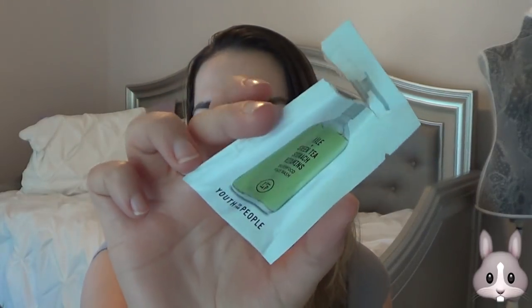Then I used from Youth to the People — this is the Kale and Green Tea Spinach Vitamin Superfood Wash face wash. I really liked this. I only really could get like one or two uses out of this packet, so I don't think I'm going to go out and purchase the full size. I did like what I used, but I don't think it's a favorite of mine. That's all I can say from the small sample.